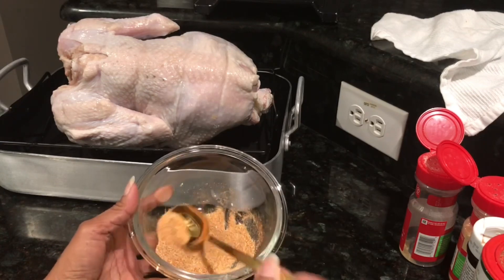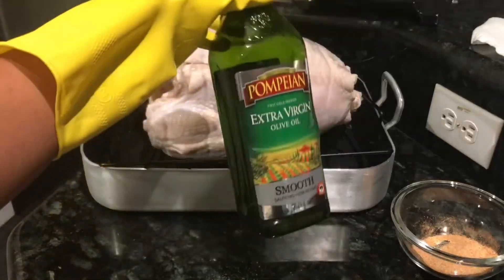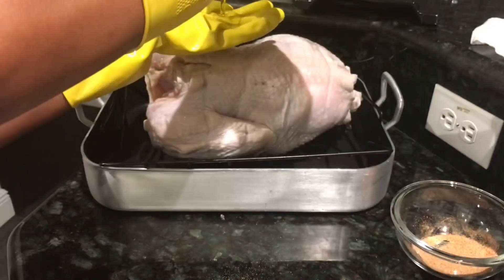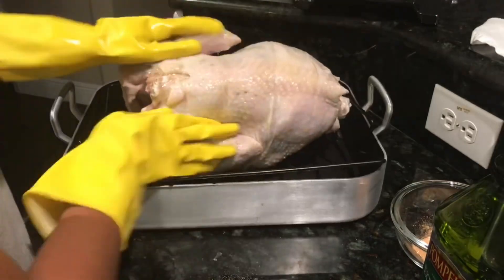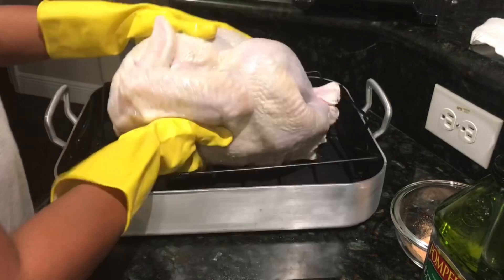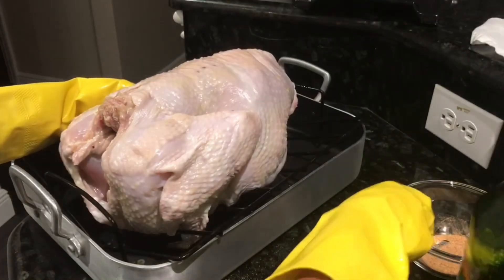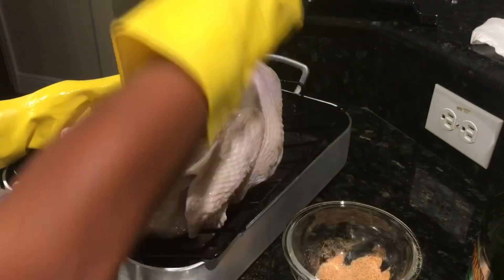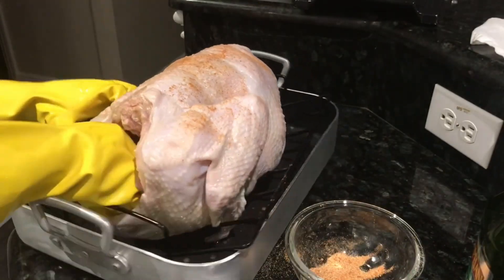I'm going to use some olive oil. We are going to go ahead and rub the olive oil all over the turkey. These are my cooking gloves — I don't like to use my hands, so if you want to use cooking gloves, it's great. We're going to go ahead and sprinkle the seasoning all over the turkey.